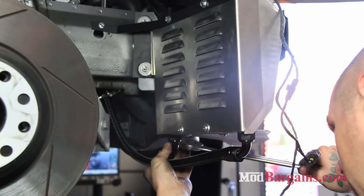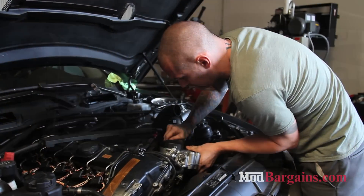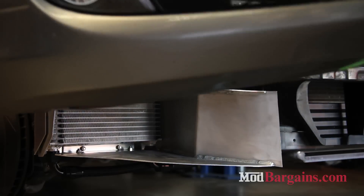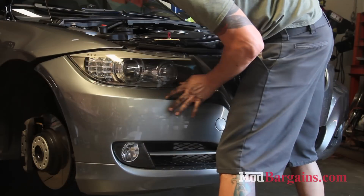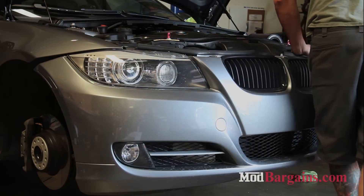Unfortunately, there is no way of knowing if your model came equipped with a sufficient oil cooler without physically checking it out, but 2006-2008 models are normally the culprits. If your vehicle did not come with an oil cooler, then you will also need to add the retrofit, new oil pump, and new oil cooler attachments.